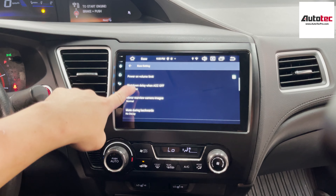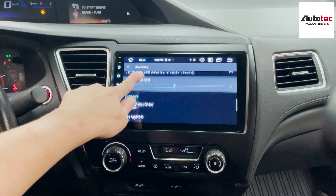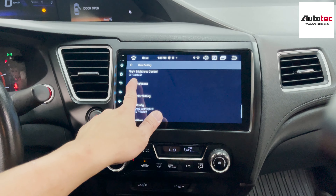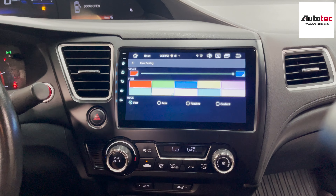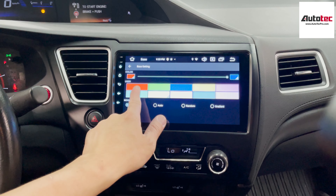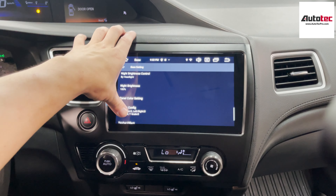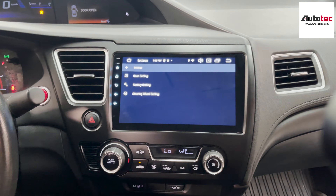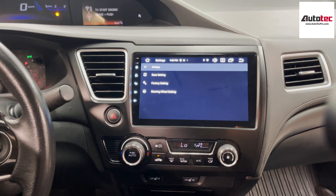Let's go through the settings — go to car settings, then base settings. Do not turn on the brake feature, because if you turn it on, it will disable the video-in-motion feature. This feature is mainly for the passenger, not the driver. If you want to watch video while in motion, do not turn on this feature.